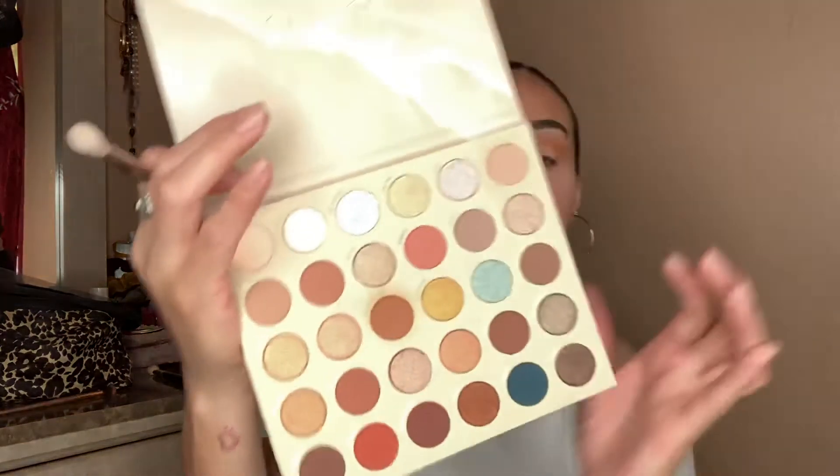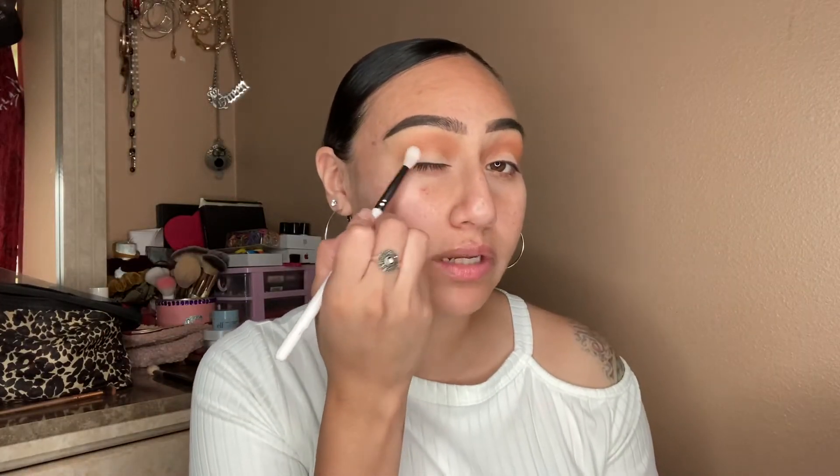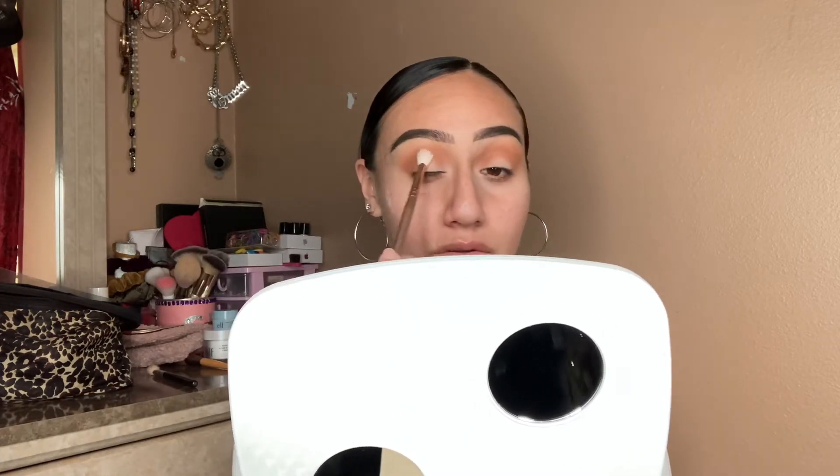I just got shy with my husband because I'm like, he really thinks I'm crazy or something. This is prime time right here. I'm gonna take that one and just go right here on the outer corner and put a little bit on my crease just to make it a little darker.